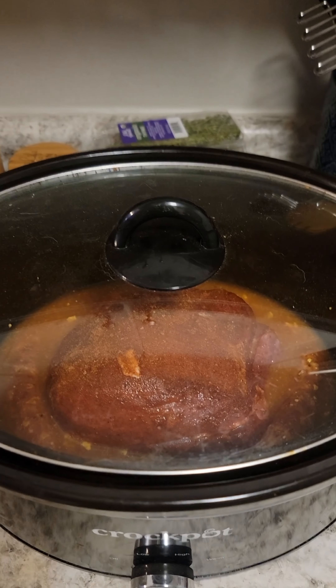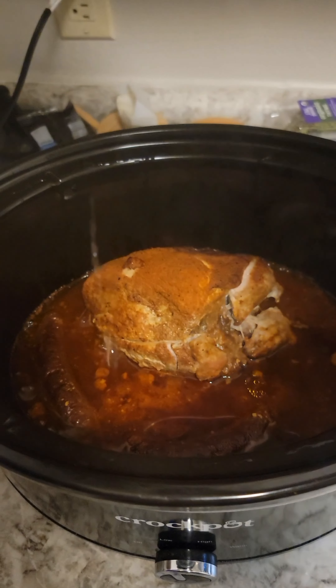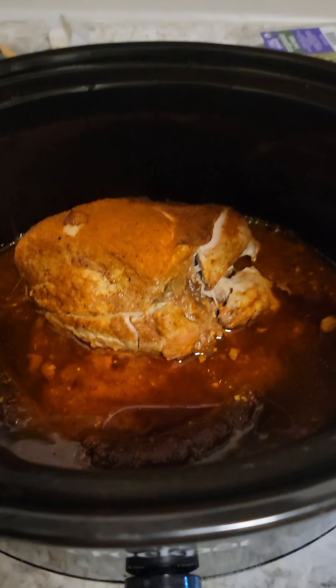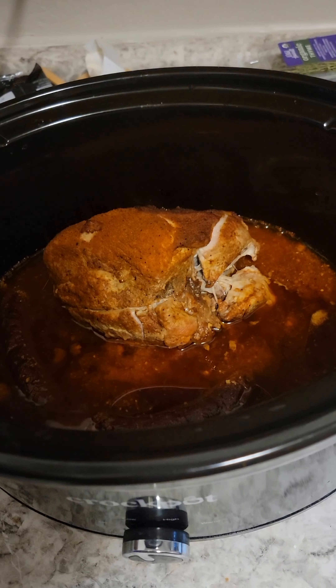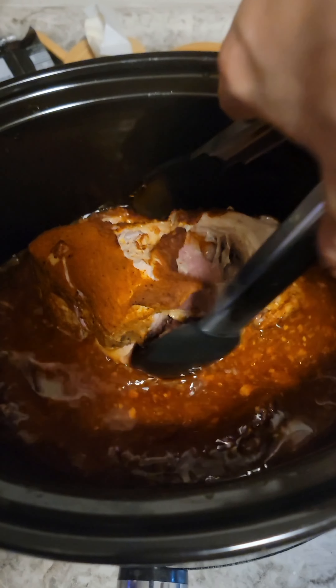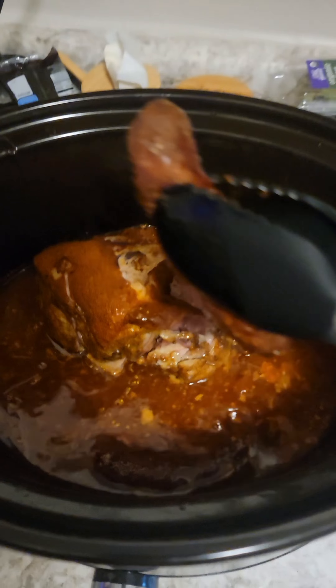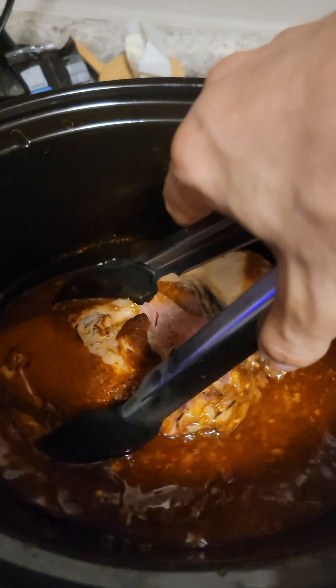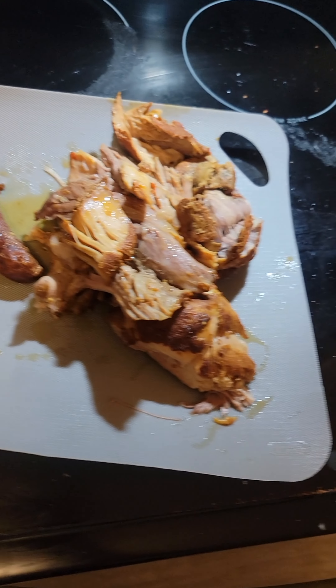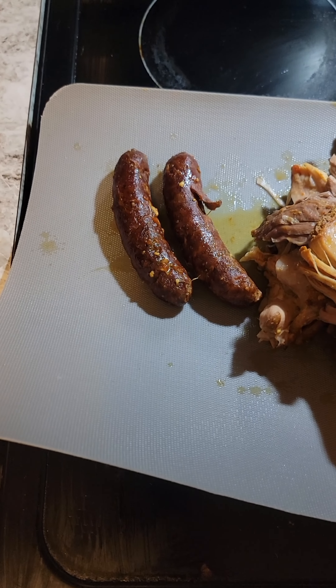After eight hours it looks like that, and we are going to remove the sausage and the pork to rest for 15 minutes. We move them to a cutting board — we're gonna shred the pork and roughly chop the sausage.